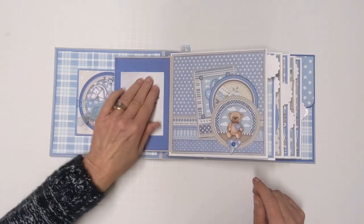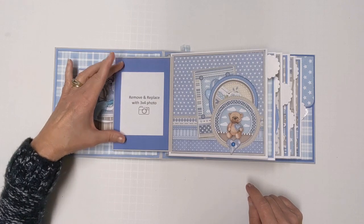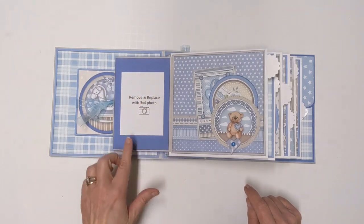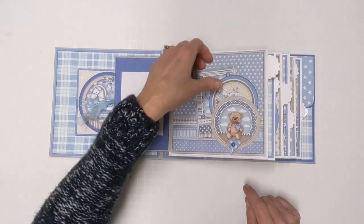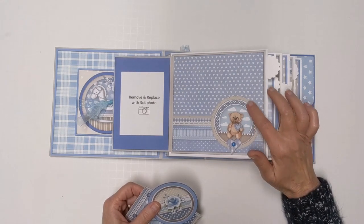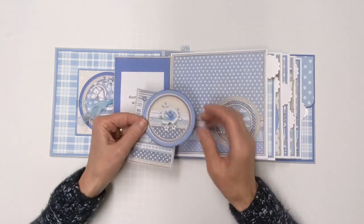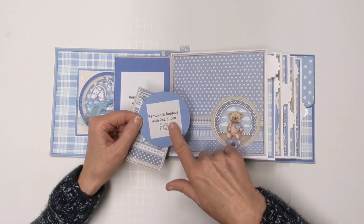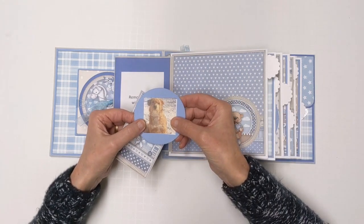These are just on with removable glue stick, so you would remove this piece and then put your photo right down here. If you had something more three by five that would certainly fit there too. Across here we have a cute little circular tag cut out with a stitched die so it has little stitching areas around it, which looks really cute. You could put a two by two photo there — your two by two photo would just go there and it looks really cute.